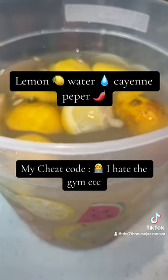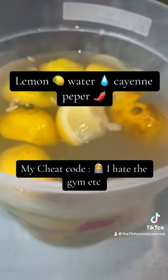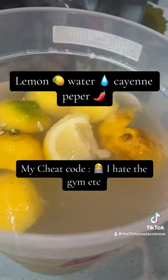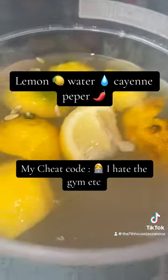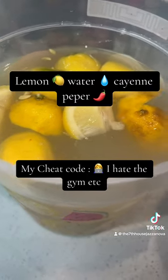I think I lost 10 pounds already. This is definitely a cheat code. I'm gonna add some more water to this. Lemon water, cayenne pepper and stuff — and the Lemon8 app helps a lot.